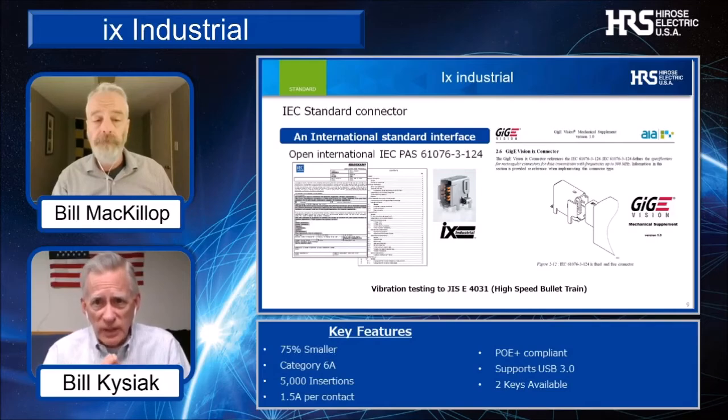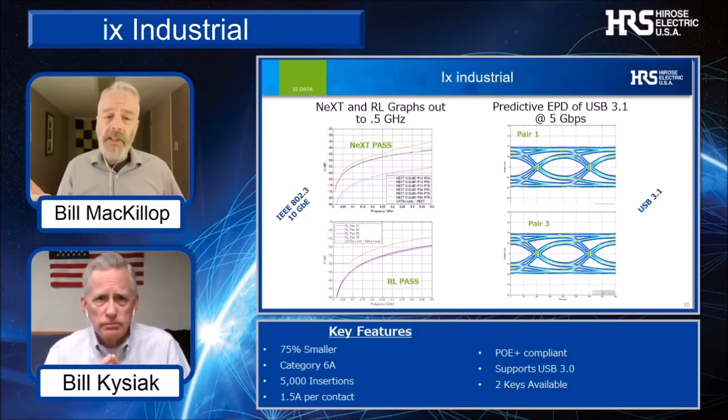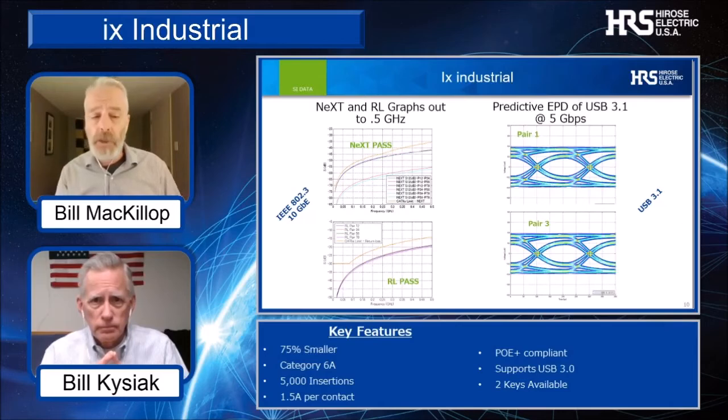The IX Industrial was designed to meet an industry mechanical standard. Has our engineering team evaluated the electrical performance? Yes. If your design requires high-speed capability, the IX Industrial has been designed and tested to pass IEEE 802.3 10-gigabit Ethernet data rates. We'll also have simulation data that shows excellent USB 3.1 performance with predictive eye patterns at 5 gigabits per second.